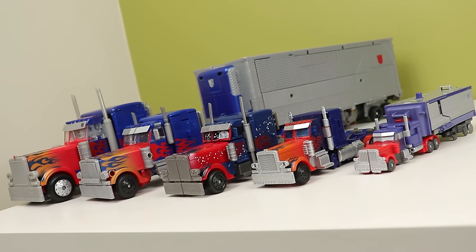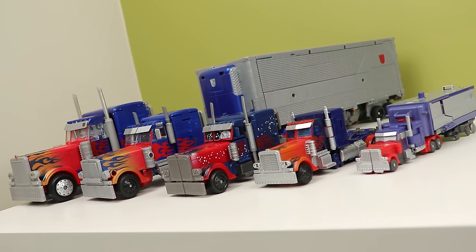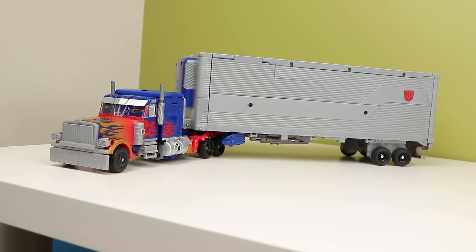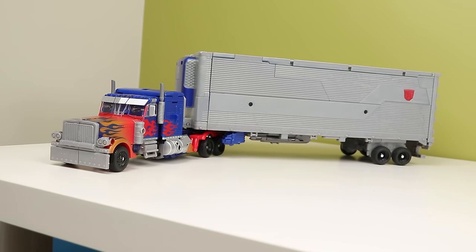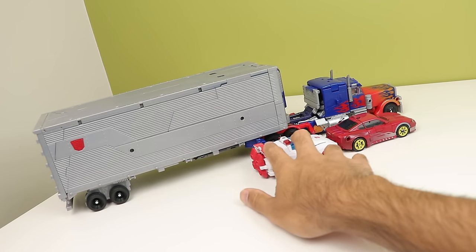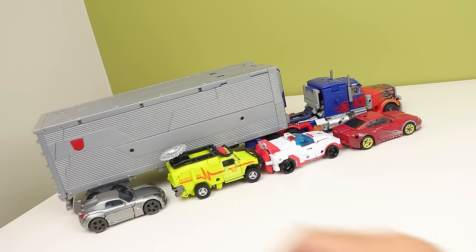Dark of the Moon saw six different prime molds used: from the legends and Cyberverse Commander class, the deluxe, the two Voyager molds, this thing, and the leader — and boy were each one their own unique things. Ultimate Optimus here is probably the most unique of those primes because of its massive box and being touted as the biggest Optimus Prime toy at the time, now being roughly the same size as RoboSend Prime when the wings are folded out. Gonna get the truck and trailer out of the way because there's a lot more to show than just this and the other modes.